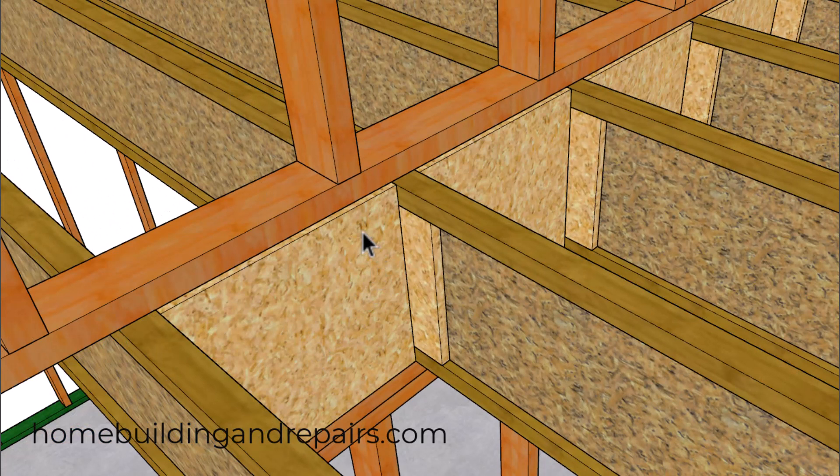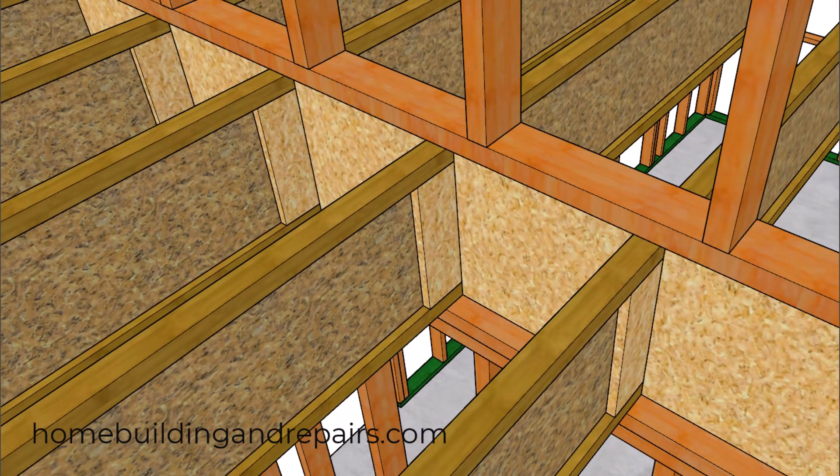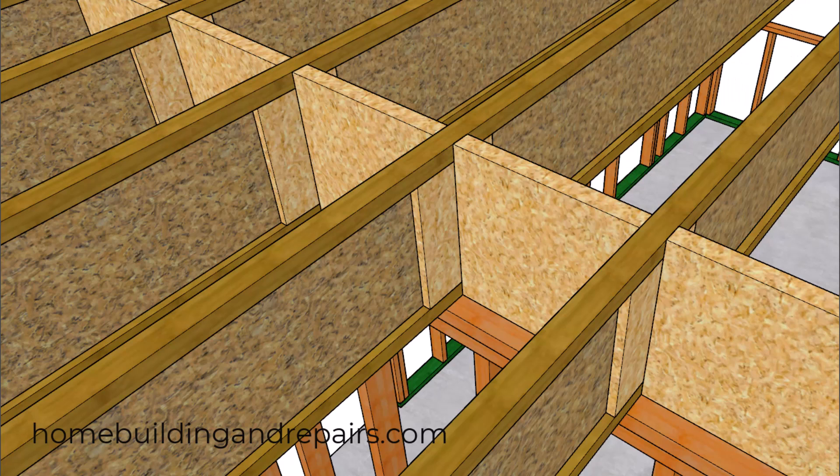In the next method we will be using the inch-and-an-eighth rim board provided by the manufacturer along with the web stiffeners. Keep in mind that you do not want to use construction standard lumber here because it could shrink. Another option might be to use a laminated strand board, sized between an inch and a quarter and an inch and a half thick.